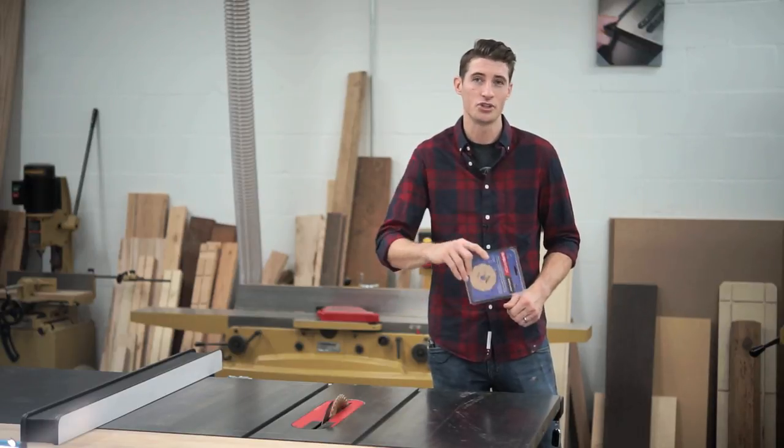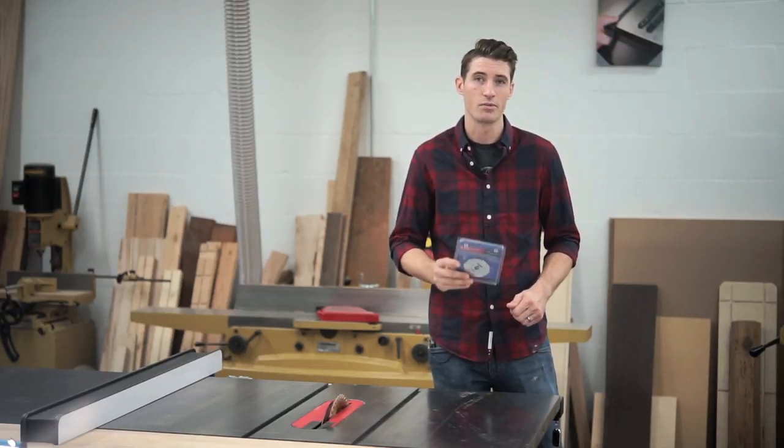Today I'm going to show you what happens when you change your blade and don't adjust for the blade's thickness, and how the arbor shims solve that problem.